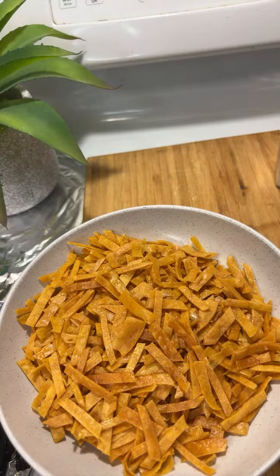Thank you — three people watching! C'est ce que j'avais à vous montrer aujourd'hui. This is what I wanted to show you: how to make some tortilla strips.